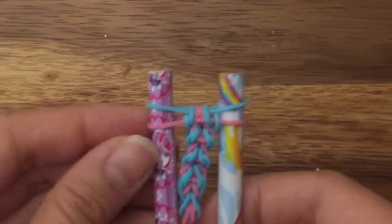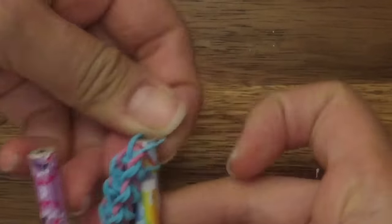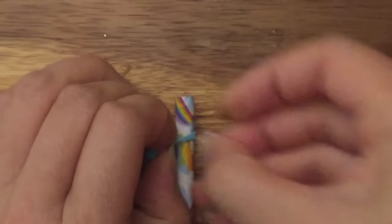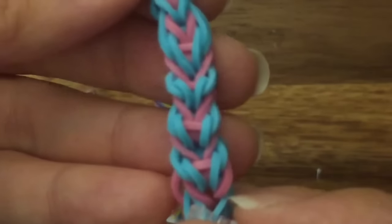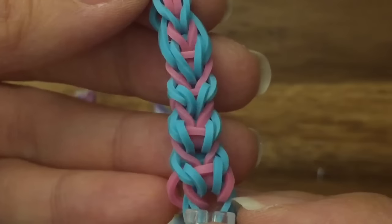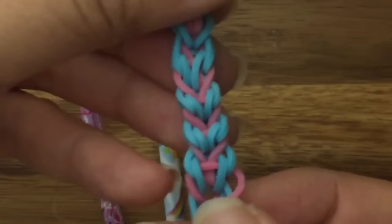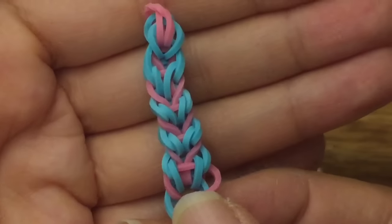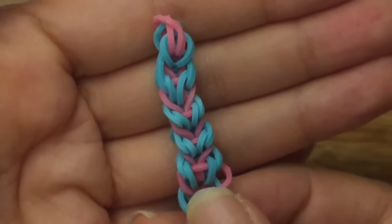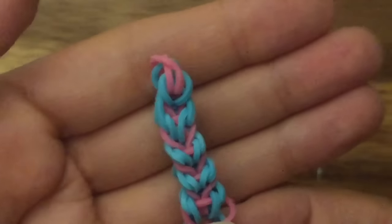If you wanted to end this bracelet, you could just pull up these two, or you can just keep continuing. And there you have your bracelet! I hope you enjoyed this tutorial. Please visit me at thecheesethief.com for more tutorials like this. If you happen to make this design, I would love to see it — be sure to tag me. My username on Instagram is thecheesethief. Thank you, have a nice day, and remember to be kind to one another. Until next time, bye now.